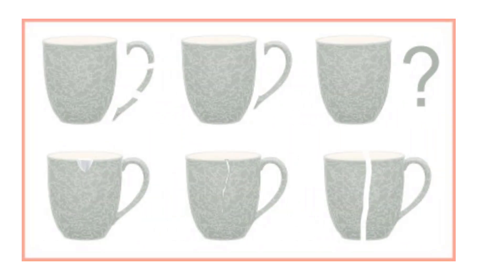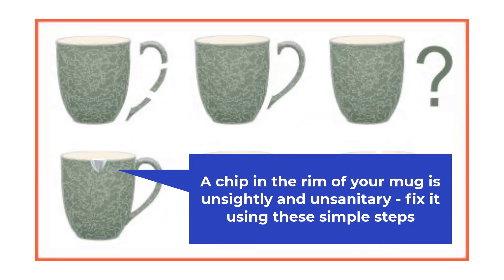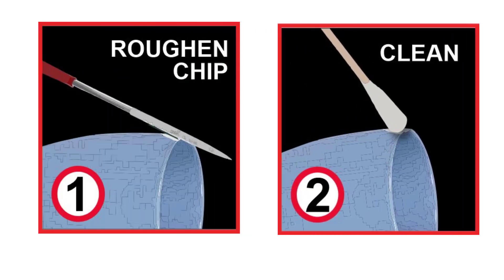With constant use and washing in the dishwasher, your favourite mug can easily get chipped. A chip looks bad and, if left unattended, can develop into a crack or harbour germs — so it's best to fix it. Use the simple steps below. To provide a grip for the epoxy, it's a good idea to roughen the surface of the chip with a file or sandpaper. Be sure to clean the chip carefully with a Q-tip and alcohol — alcohol evaporates without leaving a residue.